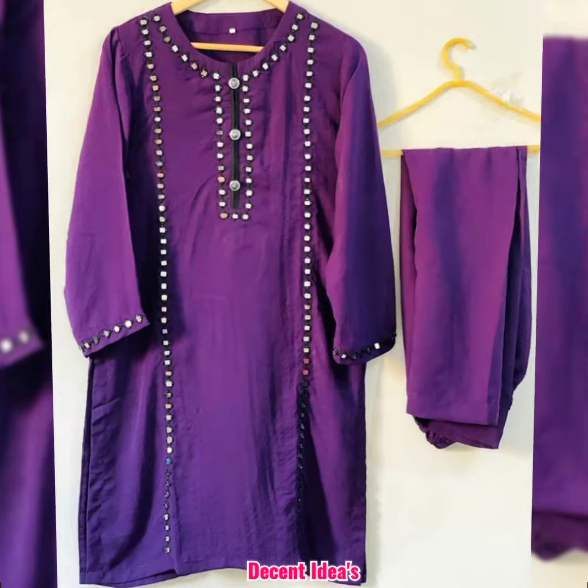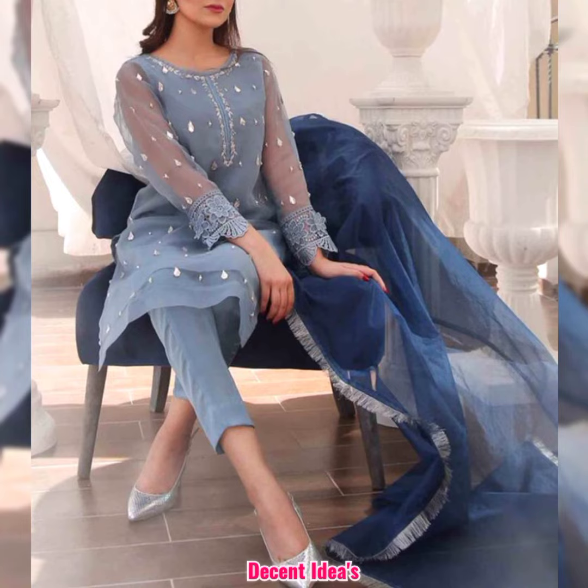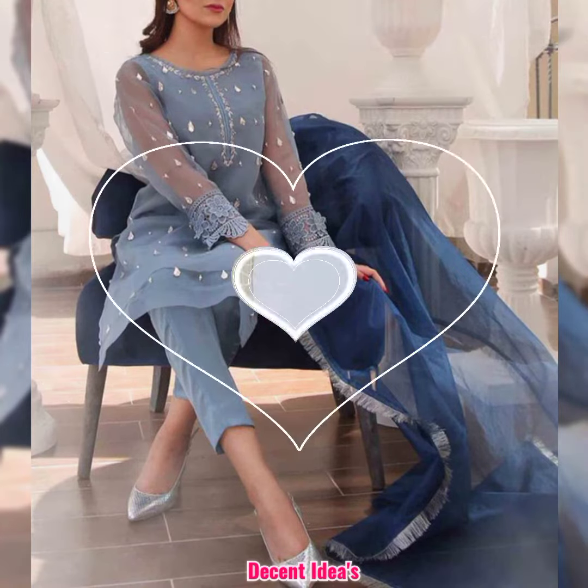Dear viewers, you can see any design and see all the designs you can see. There are a lot of new designs in this video.